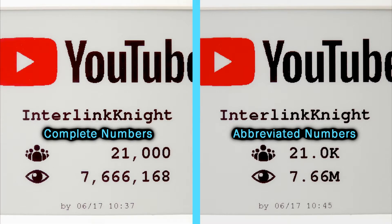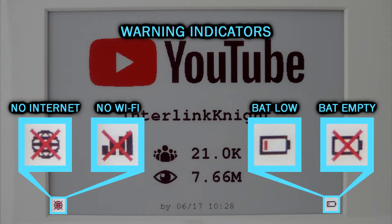You can choose to show the entire numbers, but since YouTube now abbreviates the amount of subscribers, I prefer showing the values like that. It also has warning indicators for the connection and for the battery.